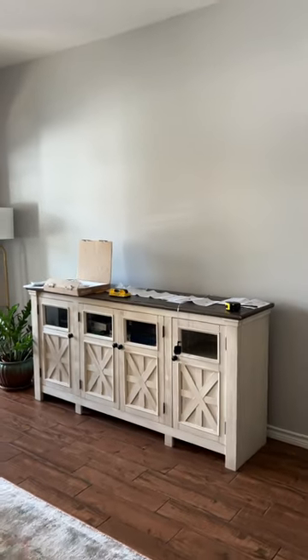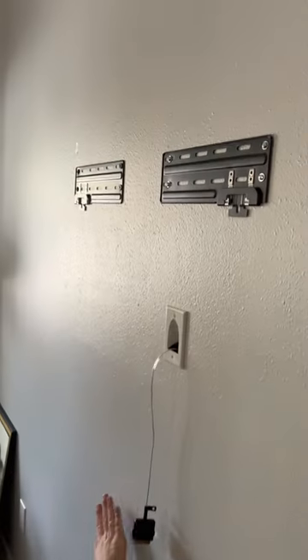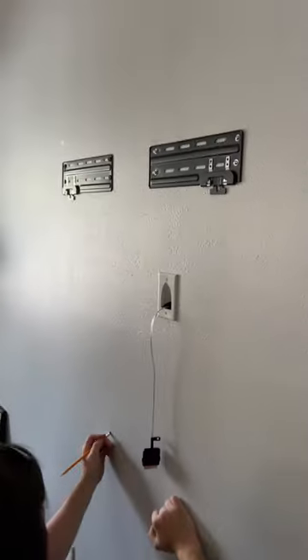First, we got the brackets on the back of the TV, and then we got them mounted on the wall with a few toggle bolts and then some lag screws into the stud.